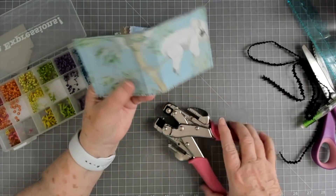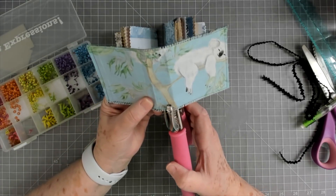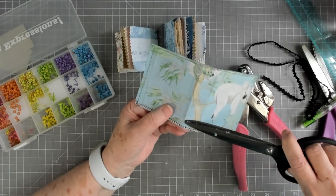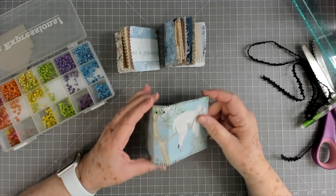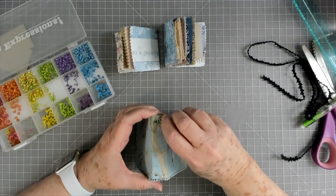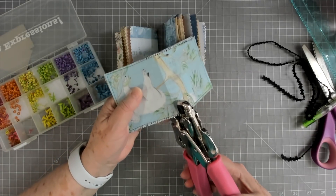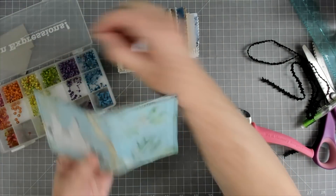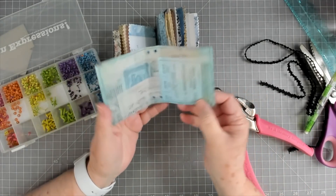There's one hole, and down here we're going to do the same thing. You can always cover anything with lace to cover up mistakes and errors, don't worry about that. Now I'm going to put some little eyelets in here — I think these blue ones will work, let's put them in there. My elastic is pretty thick; I need a thinner one but this is all I have so that's what we're going to use.